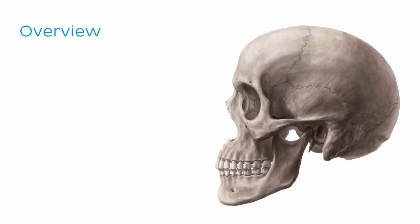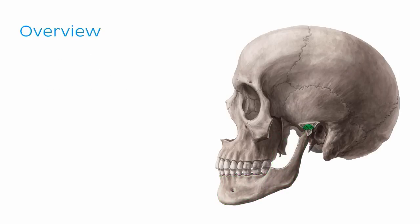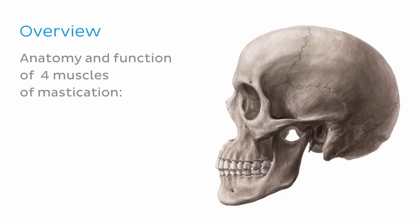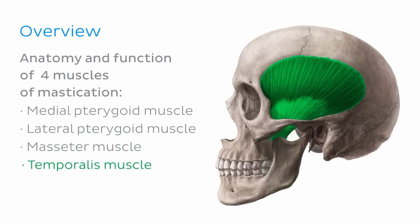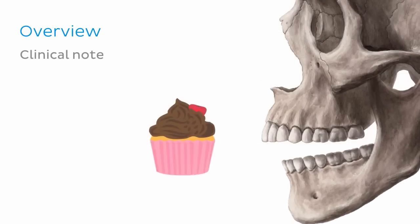During this tutorial we'll briefly discuss the anatomy of the mandible, focusing specifically on its bony landmarks relevant to the muscles of mastication. We'll then learn about the temporomandibular joint, which is formed between the mandible and the skull, including its joint morphology and range of movement. Once we know what is being moved and where, we'll get our teeth into the anatomy and function of the four muscles of mastication: the medial pterygoid, the lateral pterygoid, the masseter, and the temporalis muscle. Once we've chewed our way through the anatomy, we'll have a clinical note for dessert.